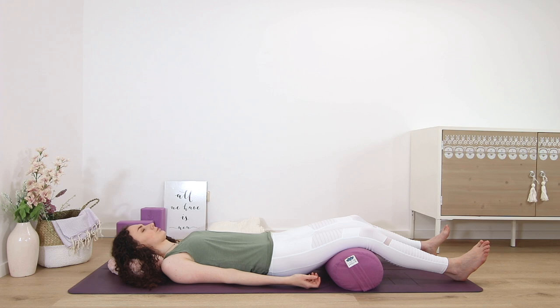Right ankle, top of the right foot, sole of the right foot, right big toe, second toe, third toe, fourth toe.